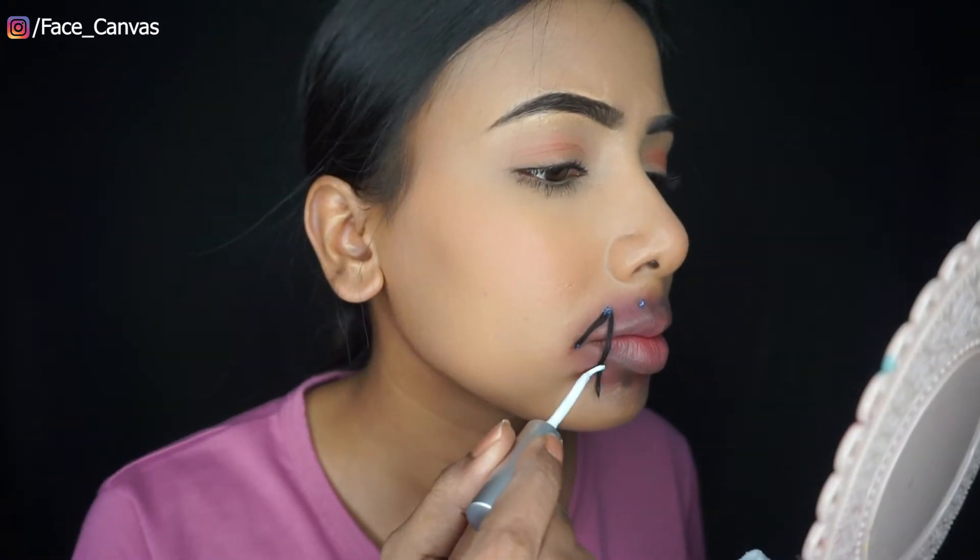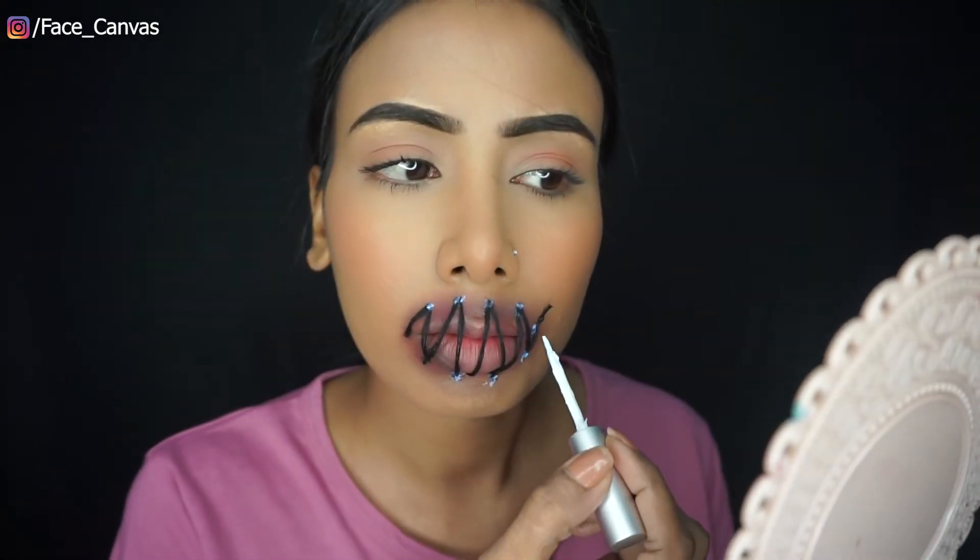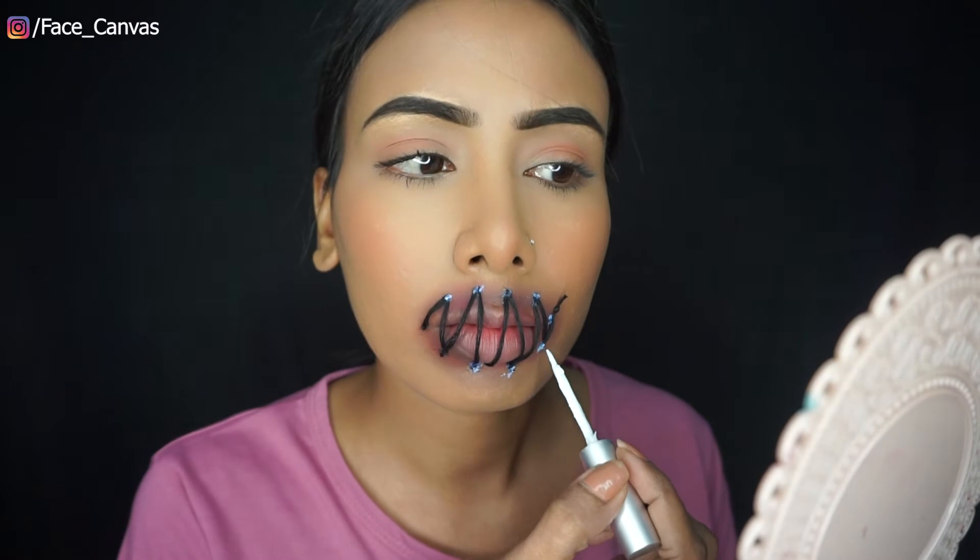If you don't have eyelash glue, you can use Fabicol. But the eyelash glue is very good. You can see it quickly — I am using this thread and you can see our look completely coming together.